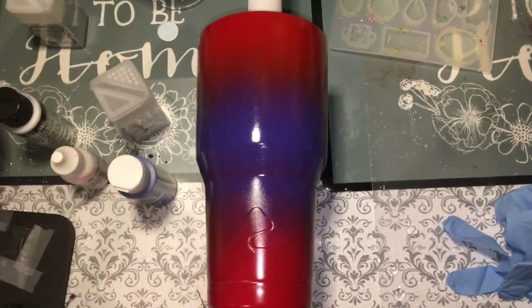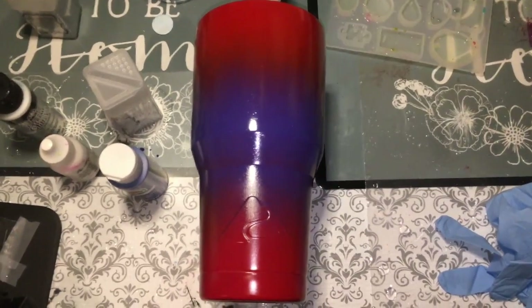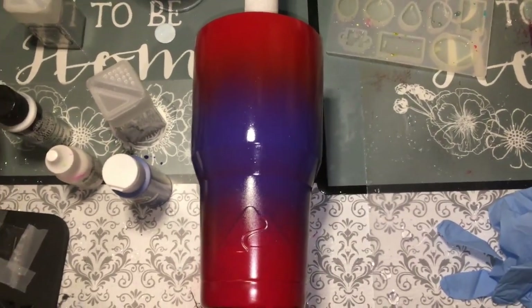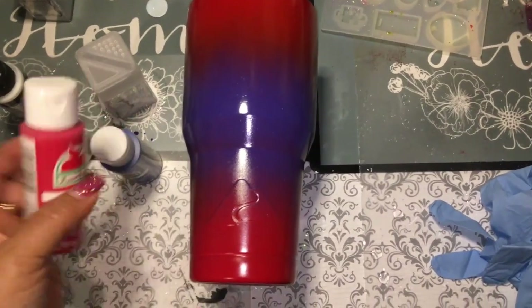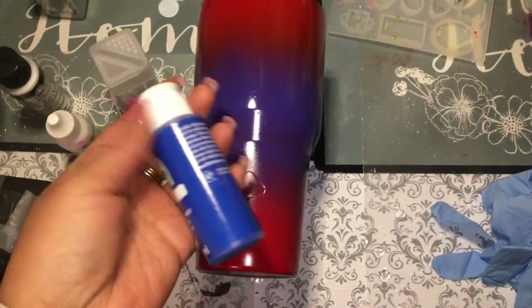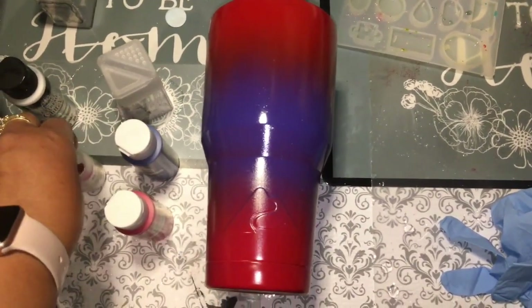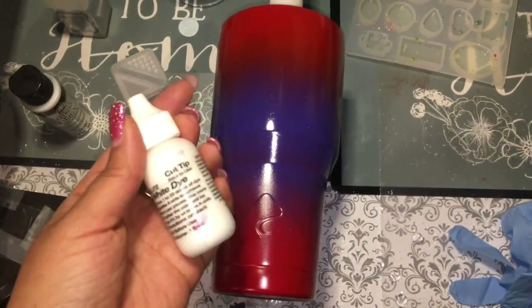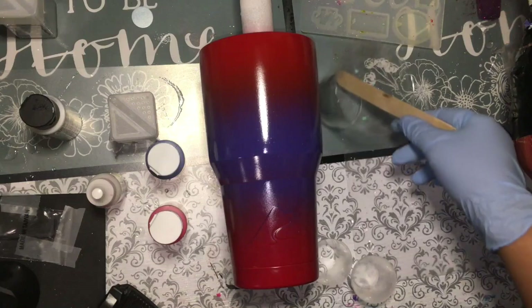Hi everybody! Today I'm going to be decorating this tumbler cup using some pearl marine epoxy. I will be adding some acrylic paint to match the colors — red and blue. I'm probably going to do a little bit of marbling using the white dye alumilite. Okay, let's get started.